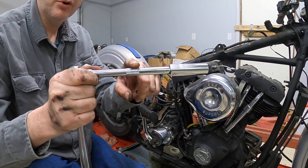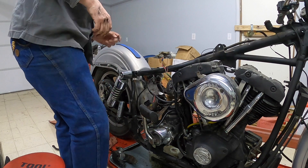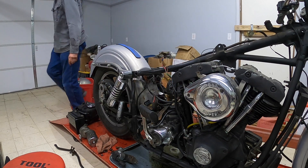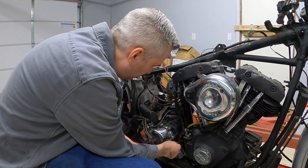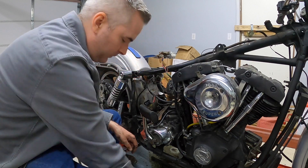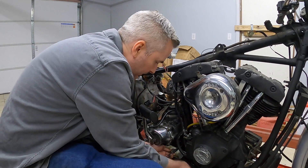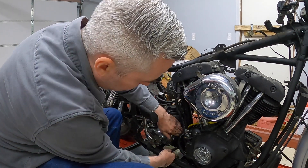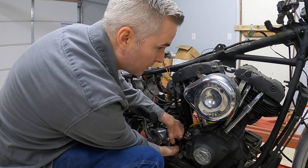One of the neat features on these is it's knurled right in the middle, so it gives you a good spot to grip the extension. I like it better than some of the other tools I've used in the past where you have to grip at the base near the ratchet - sometimes you don't have the right space for that. So far I like it. It worked out better than I could have expected - it's nice when things work out like that.